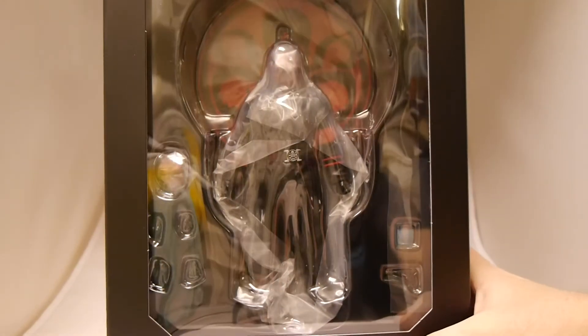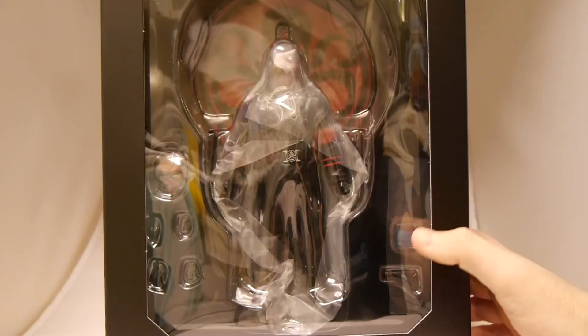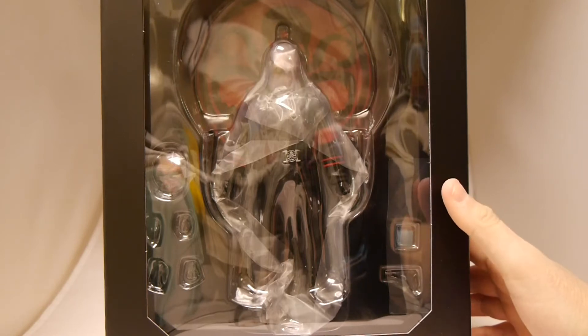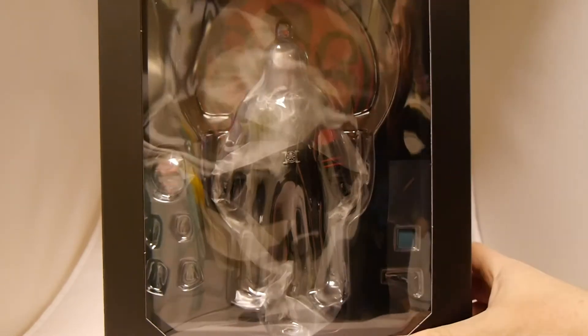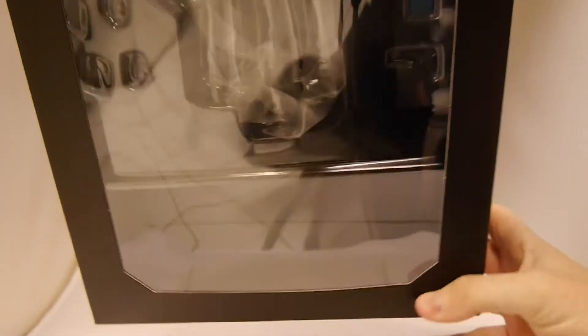Looking at this right away, it's a figure that doesn't seem to have tons of extras coming with it. We've got a head, only two sets of hands, a Cosmic Cube and his gun. But this one's going to be a lot about the details, I think. So let's open it up and show off what's inside.